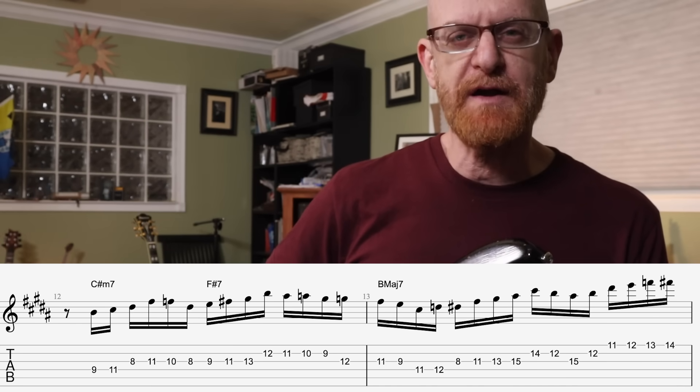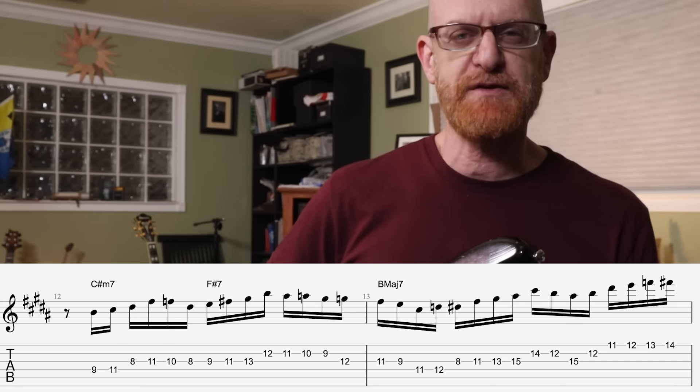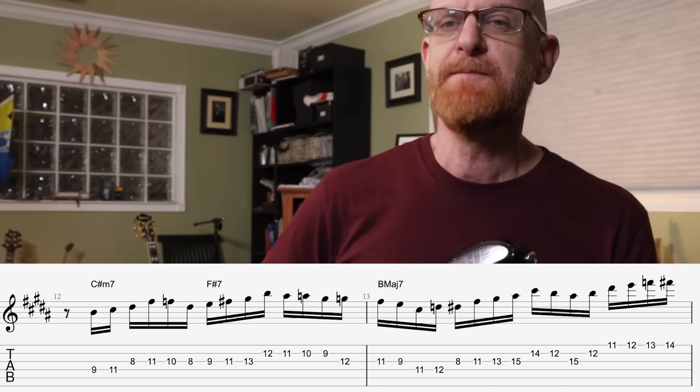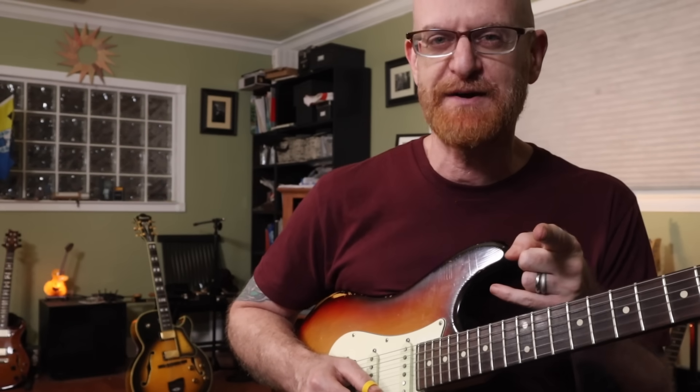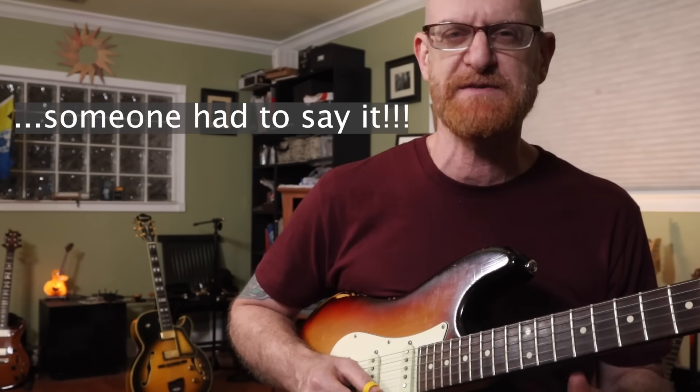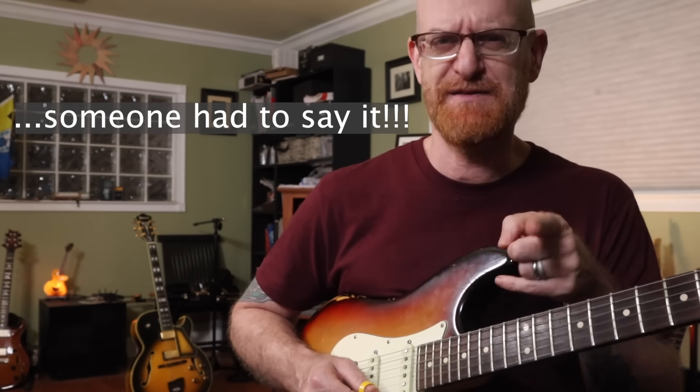There's not a ton of altered in here. It's just that there's a lot of chromatic passing tones placed in the right spot. That is a key right there, because a lot of people don't place the chromatic passing tones in the right spot and it sounds weird. Let's just leave it at weird.